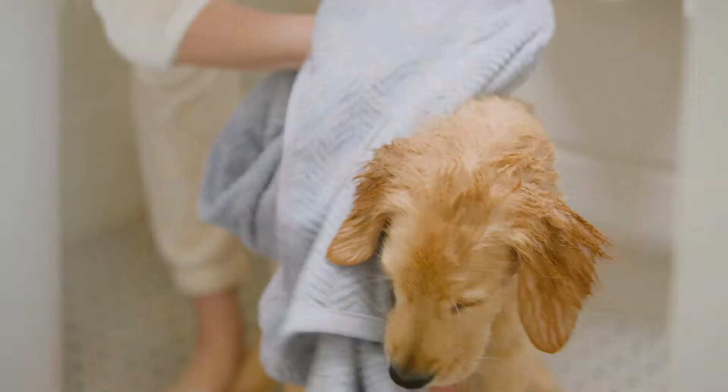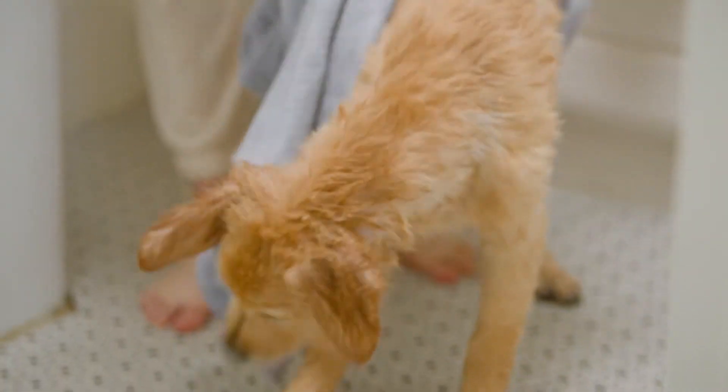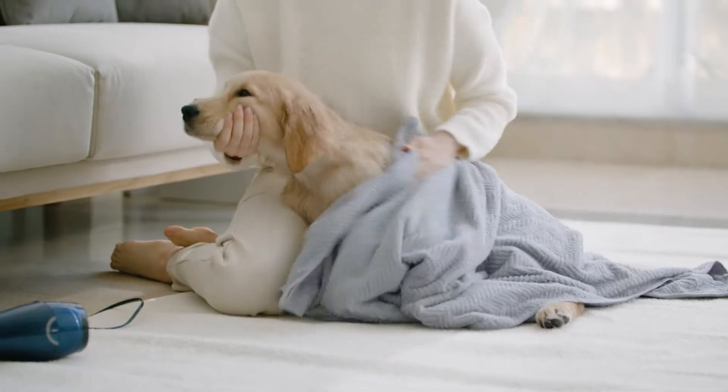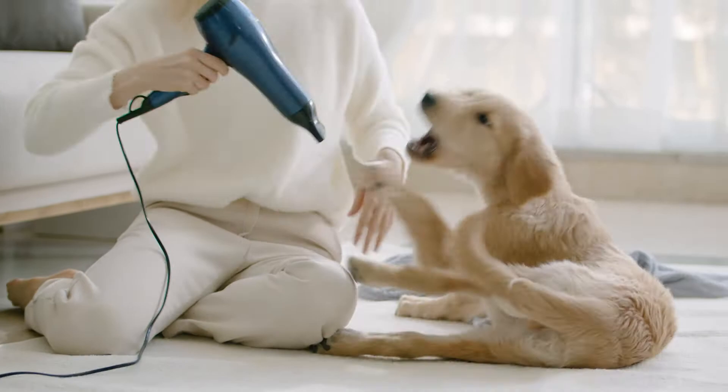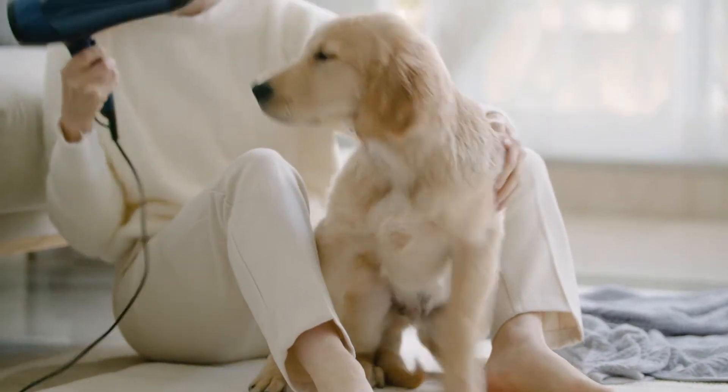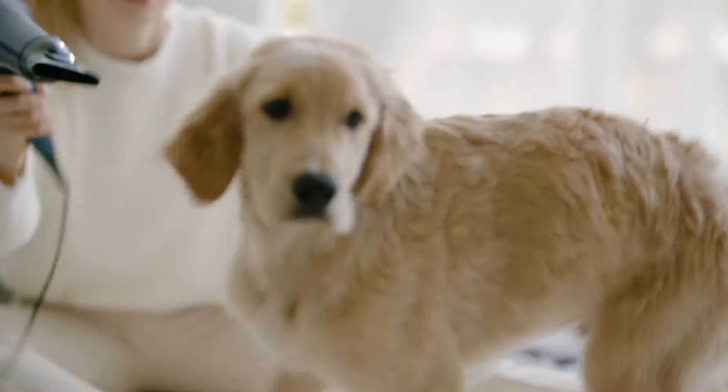As a pet owner, you've probably had a difficult time giving your precious companion a bath. However, drying your pet after a bath is a whole different issue. With our pet dryer, we eliminate the stress and the tediousness that comes with properly drying your dog.